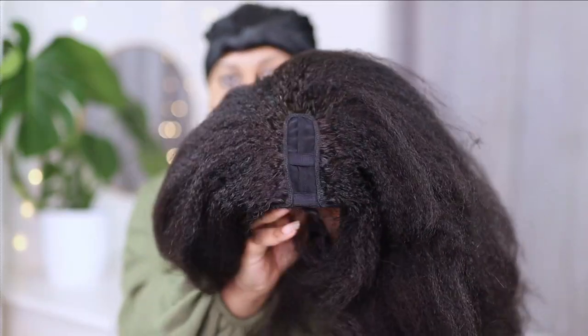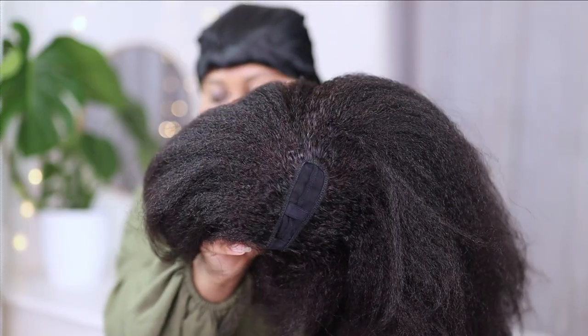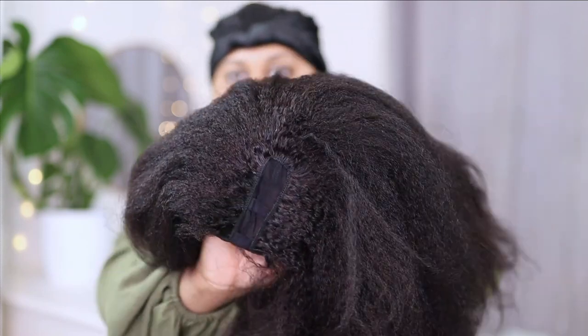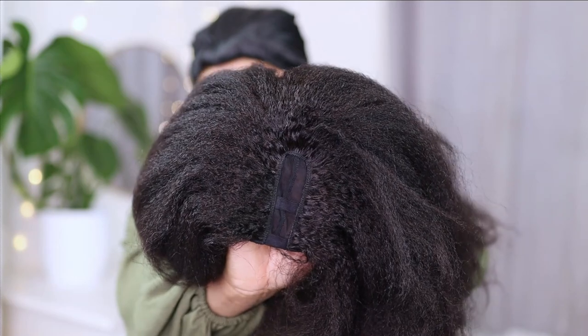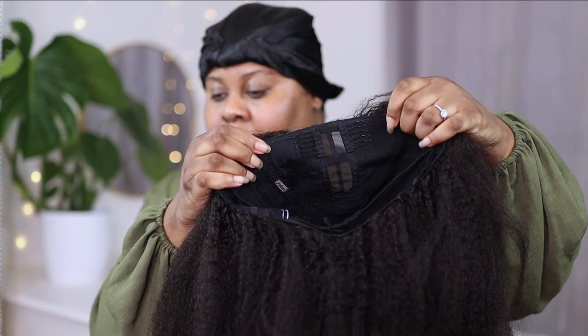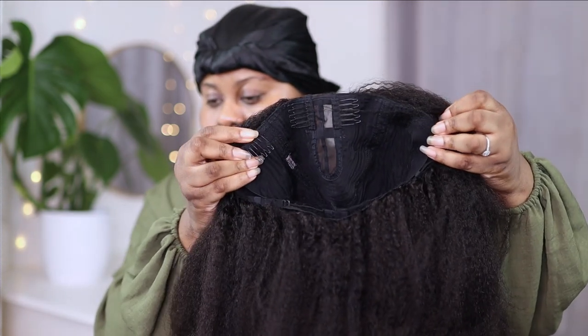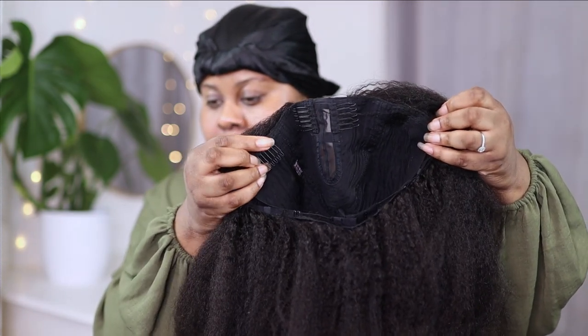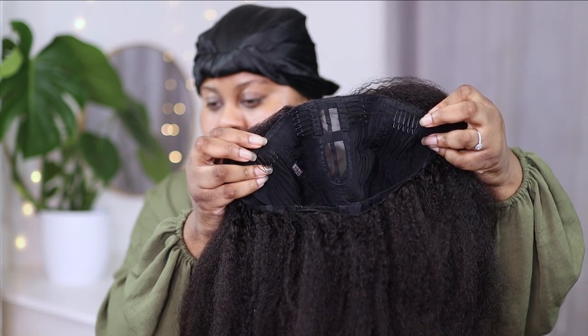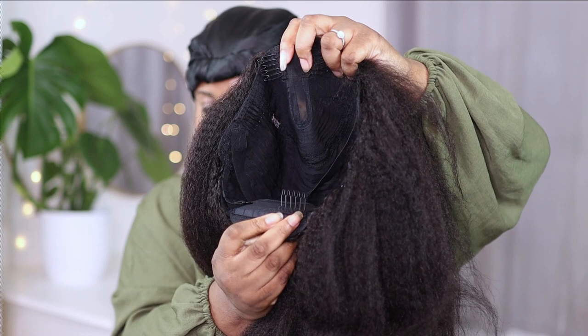Now that I've finished gawking over the packaging, it's time to move on to the actual wig. This is a u-part wig. The texture is kinky blowout and the length is 16 inches. I was really surprised at how small the actual parting space was — I thought it was going to be a lot bigger. On the inside of the cap we have two combs on the parting, two combs on the side, and one at the back for security.